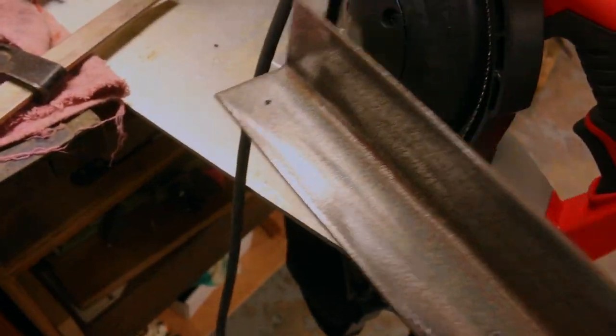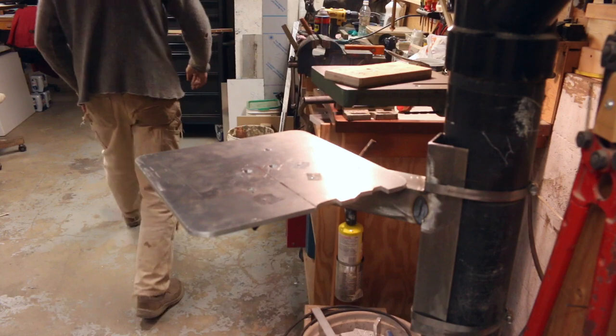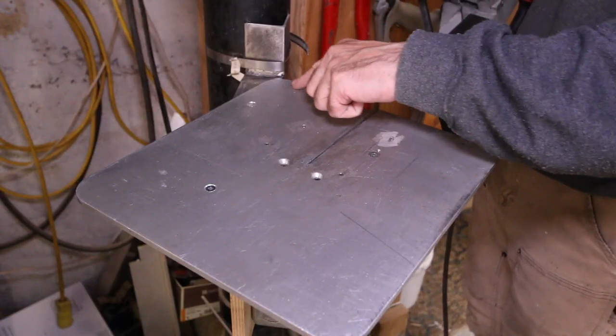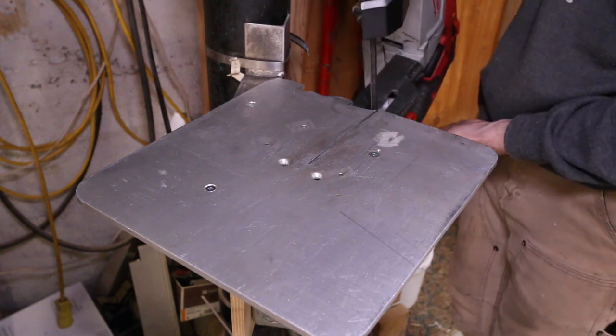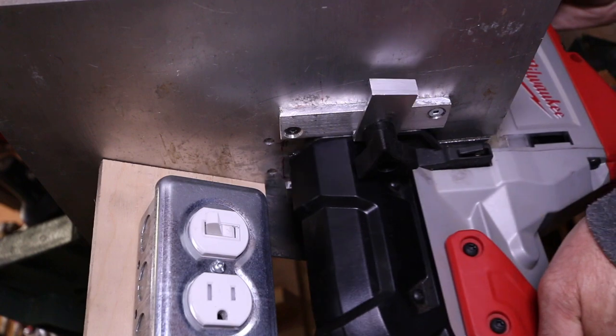I've got this angle iron base that sits on here — it's going to get screwed in place. In the shop here I've just got my down pipe for my cloying system and I'm just going to strap this guy to the down pipe with some big hose clamps. You can see the contour cut into the base plate here — it just nestles in with the rest of the saw. And we do up the clip underneath.